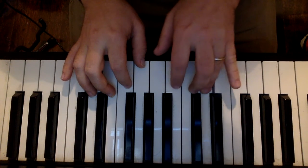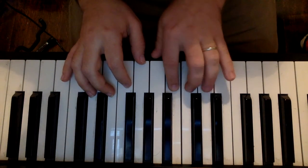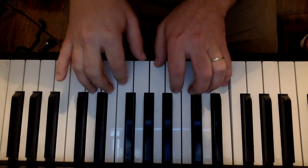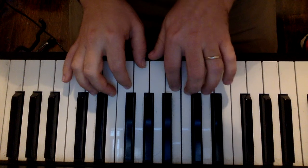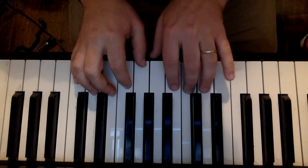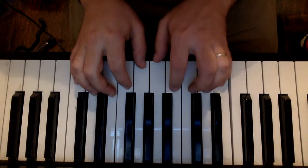D, D, D, D, E, F, D, E, C, C, A, G, F, E, F, E, D, C.